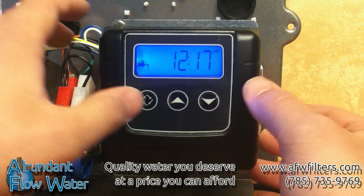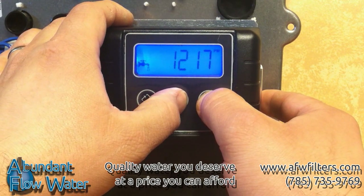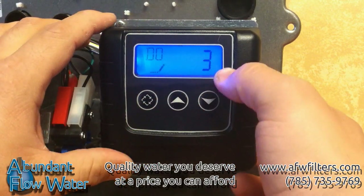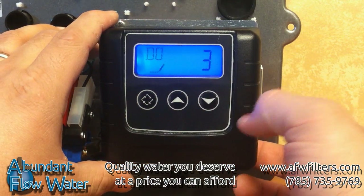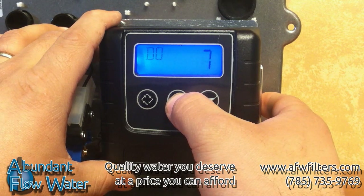First, hold the up and down arrows together for 5 seconds until the display changes to programming mode. When you do this, make sure the time doesn't read 12:01 PM. After 5 seconds, the setting will change to DO followed by a number.